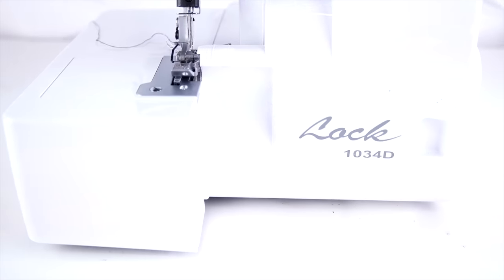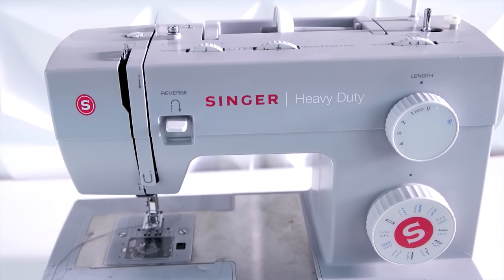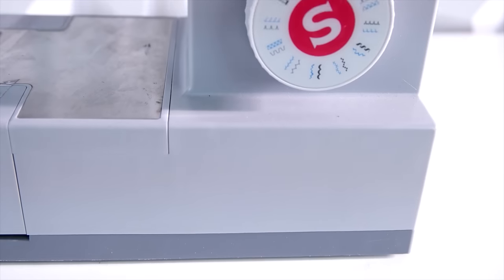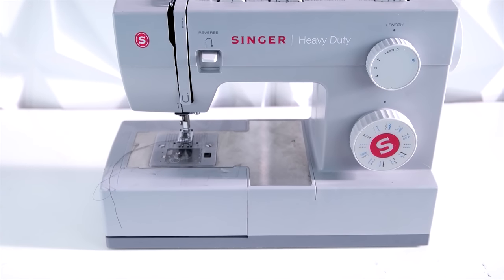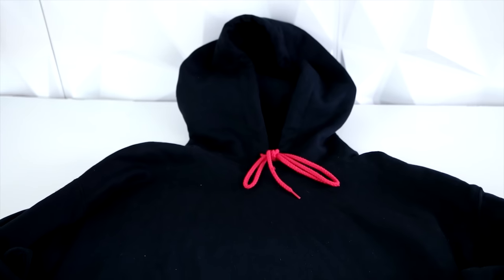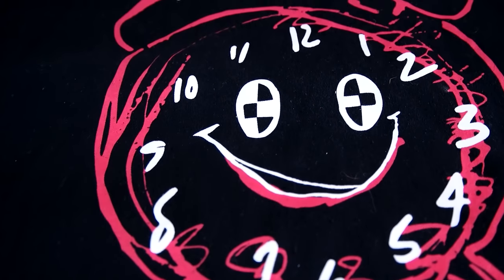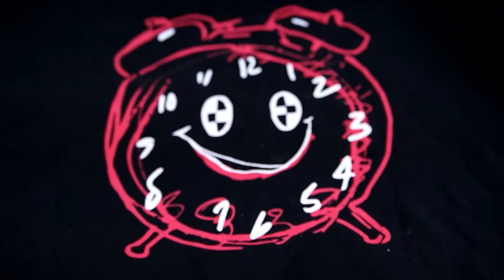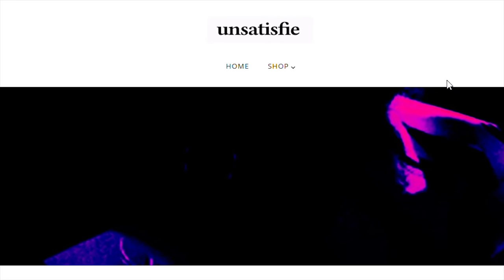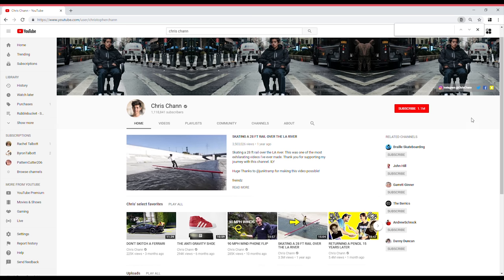To start you're going to need a serger — we're using a Baby Lock 1034D — and also just a regular domestic sewing machine, this is a Singer Heavy Duty, and the links for these machines will be in the description. Next you're going to need a standard hoodie; this hoodie is from Unsatisfied, it's a limited edition 333. We actually teamed up with Unsatisfied for this video, and Chris Chan, our good friend, started Unsatisfied.